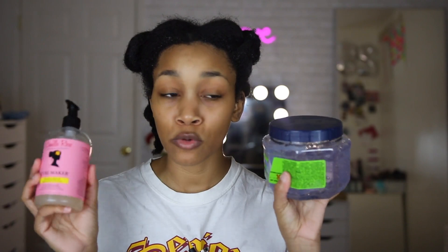Today we're going to be using the new Wetline Extreme Gel. I've been absolutely loving this gel and I can't wait to see how it's going to pair with the Camille Rose Curl Maker. I've heard a lot of great things about it and I did use it on a perm rod set I posted on Instagram in collaboration with Camille Rose — thank you guys so much for the support on that. But I've never actually tried this product in a wash and go.